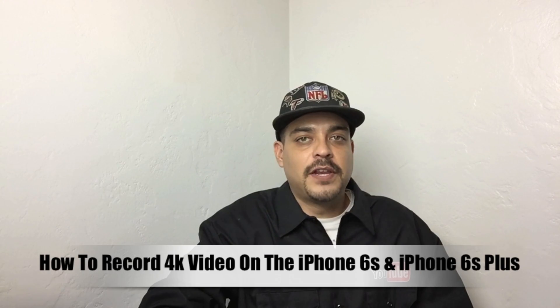What's up guys, Aaron here, back with another video. In today's video, I'm going to be telling you how to record in 4K on your iPhone 6S or 6S Plus.